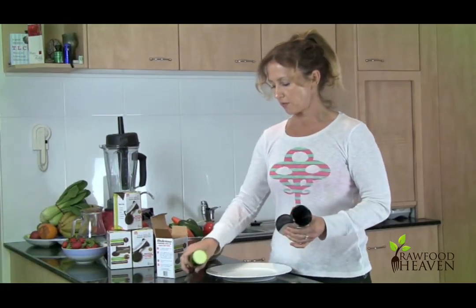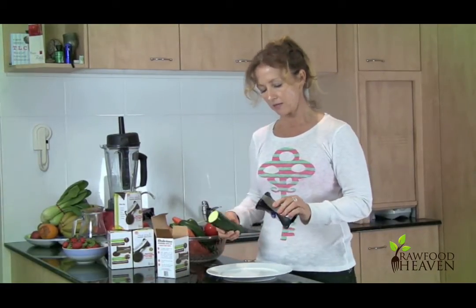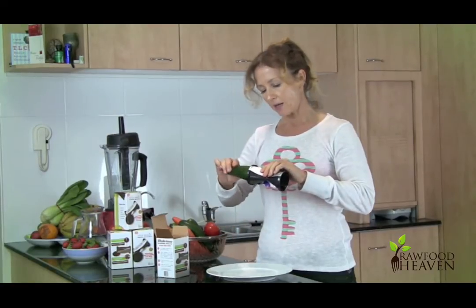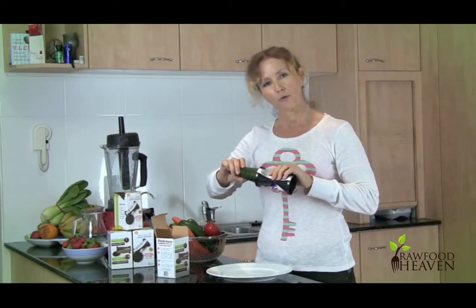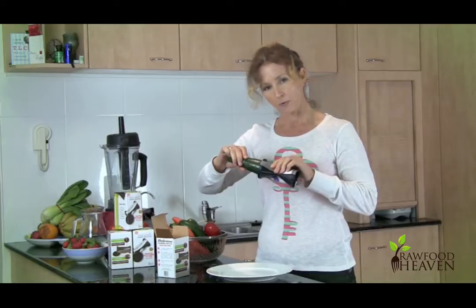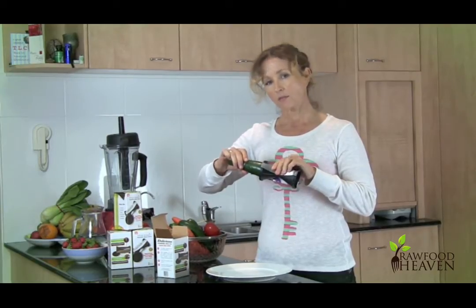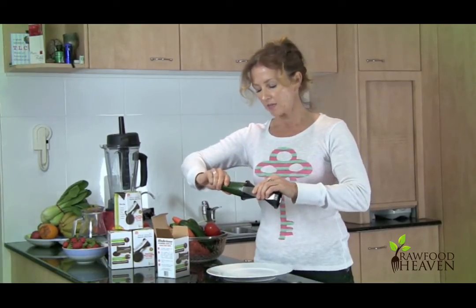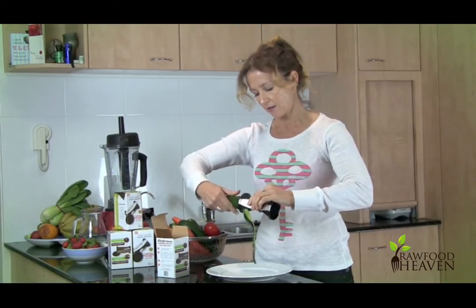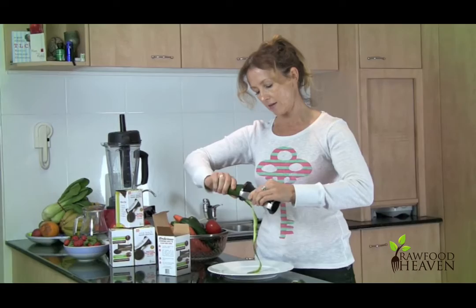So we're simply going to take the Spiraliser and grasp it by the side — the steel bits on the side — and place the zucchini in. Now put a bit of pressure on there. It's just going to be like turning a pencil in a sharpener, so you want a bit of downward pressure at the same time as turning the vegetable. Then you simply just turn and out comes the spiral.